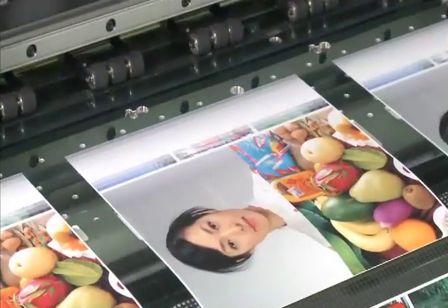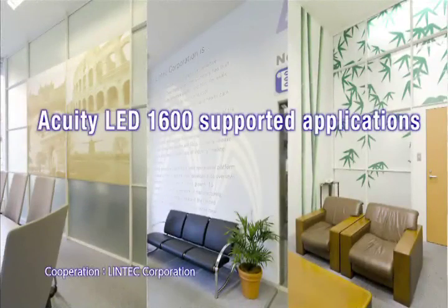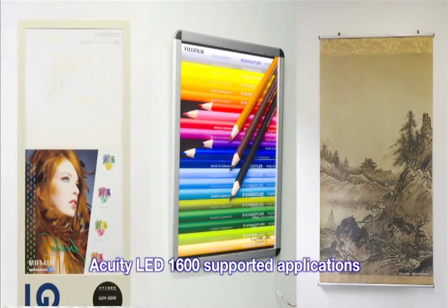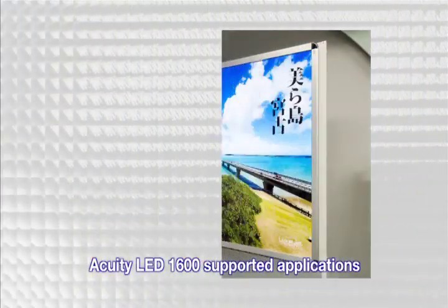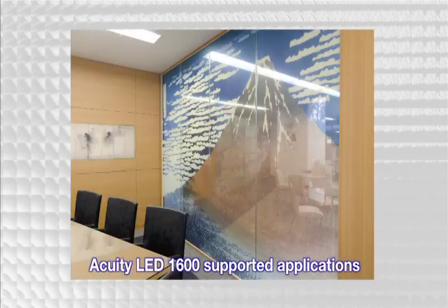These Acuity LED 1600 advantages enable the production of various promotional tools, from wide-format posters to window displays, backlit signs, point-of-purchase materials, product packages, and many other applications, using a single printer.